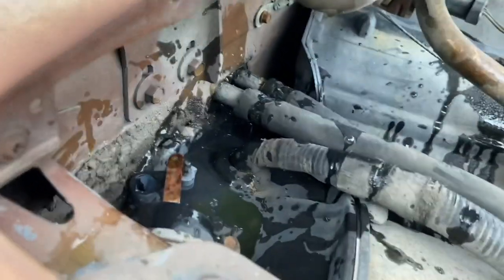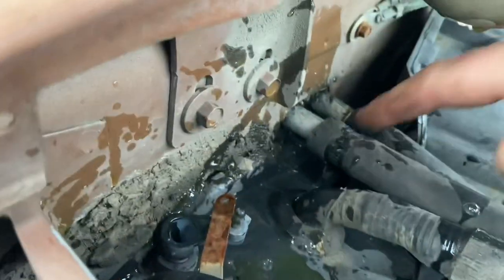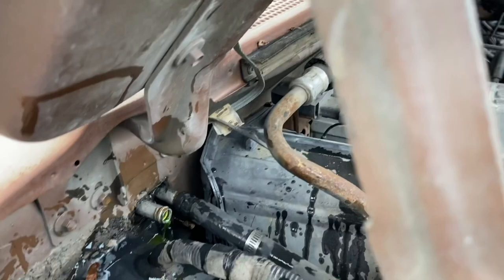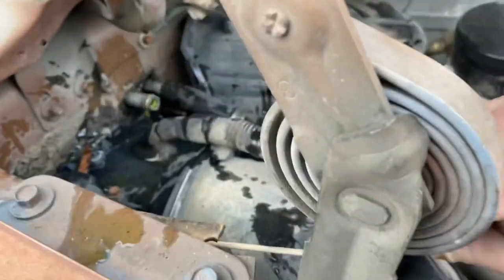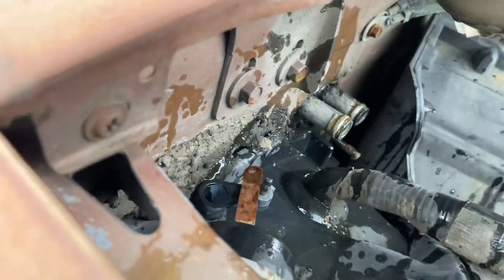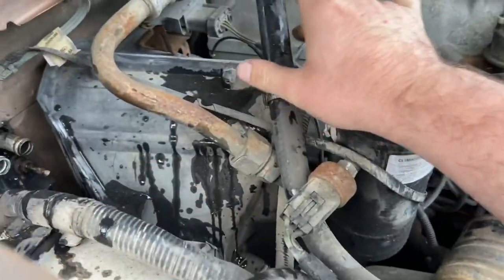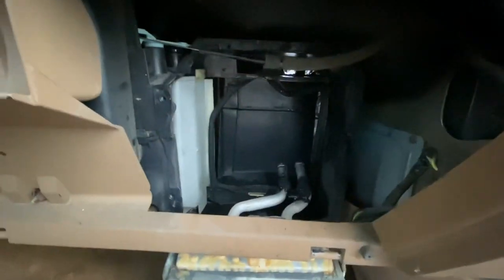Here under the hood you can already see I spilled some coolant everywhere. I've loosened the two hose clamps so I'm just going to pull this up — and you are going to spill coolant. I've just set this aside and stuck the hose somewhere so it doesn't drain; same thing with this one — just put it somewhere so it's angling upwards. And we are done under here.